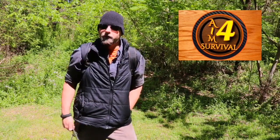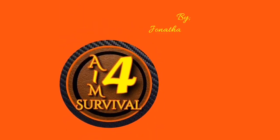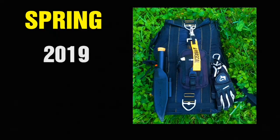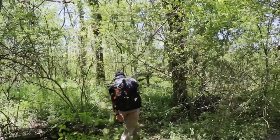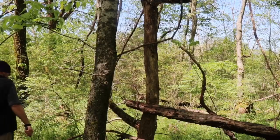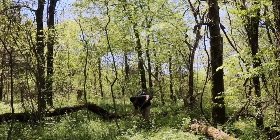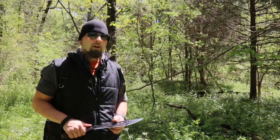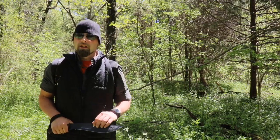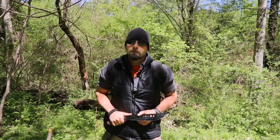Hey everybody, thank you for watching Aim for Survival. Today we're going to be showing the 2019 spring bug out kit. This area looks pretty clear, let's go ahead and unload and show you a little bit of what we brought with us. This is for the eastern woodlands and possibly urban situations here in Tennessee — this is for spring 2019, and I threw some stuff in here that I think you'll like.